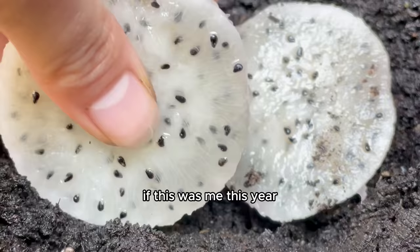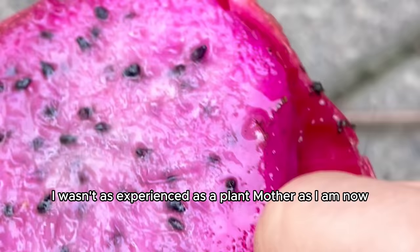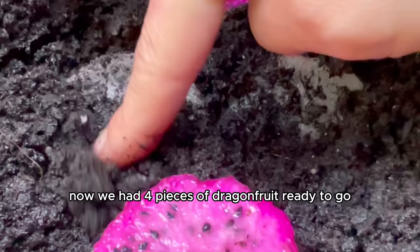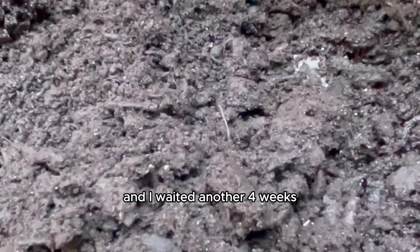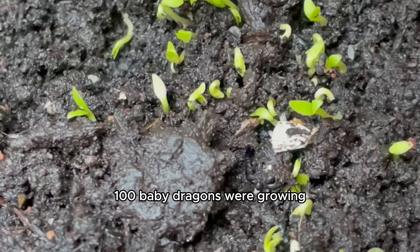If this were me this year, I would've taken those worms and created a mean compost bin to collect the worm castings to make the soil even more perfect. But back then I wasn't as experienced a plant mother as I am now, so I just left the worms to chill in the soil with the baby dragons. Now we had four pieces of dragon fruit ready to go. I covered them with soil and waited another four weeks — what happened next was absolutely astonishing: a hundred baby dragons were growing.